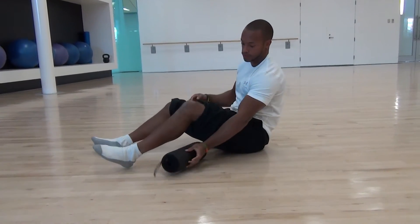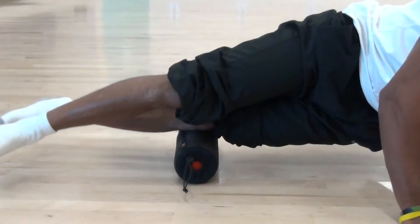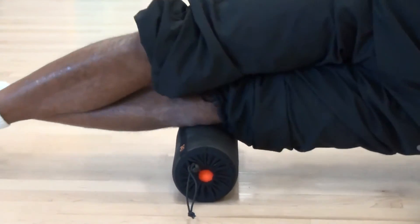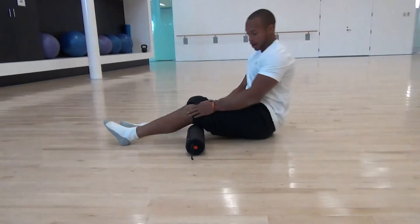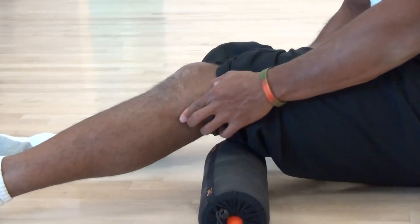Now we'll do the side. You want to make sure you're in the bony area rather than the soft tissue. It'll be kind of a ball right behind the knee — that's where you're going to want to cause the stimulation.